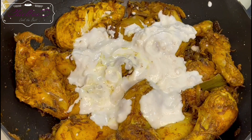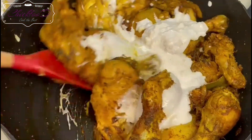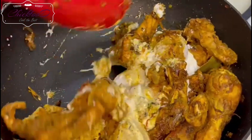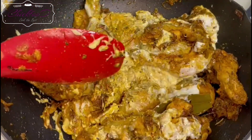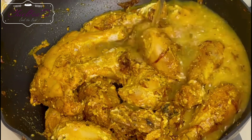Add the blended cashew nuts and yogurt — this will help to tenderize the chicken, and it also adds a nice flavor and texture. The aroma here is just amazing; you know you're cooking something special.